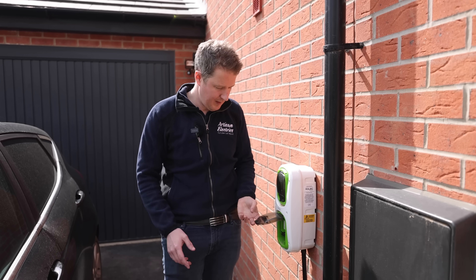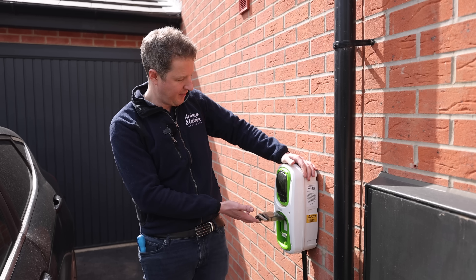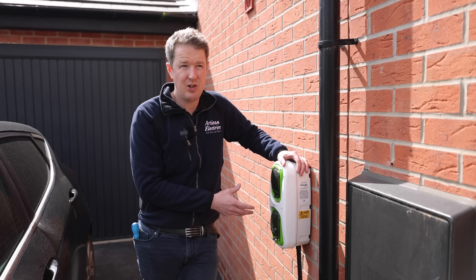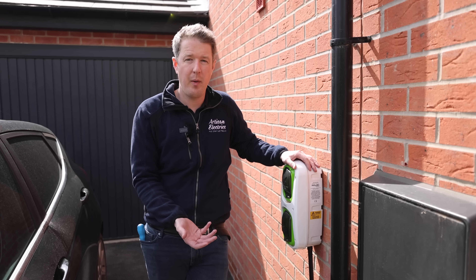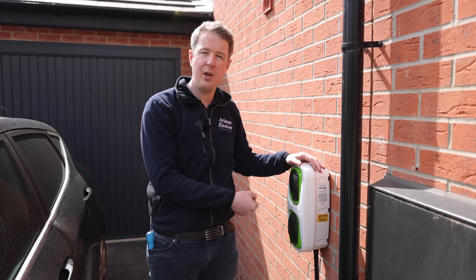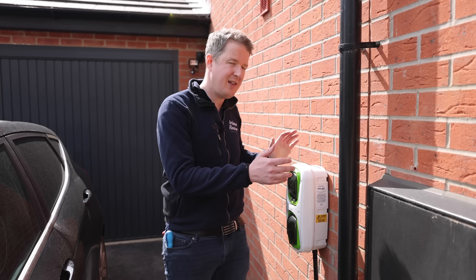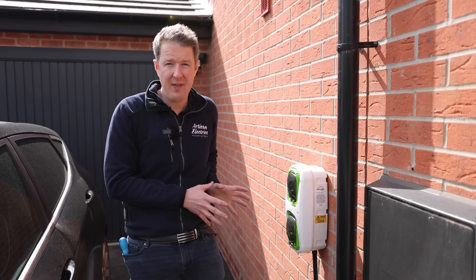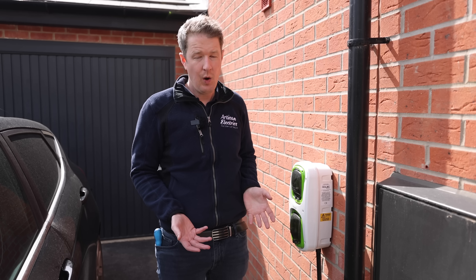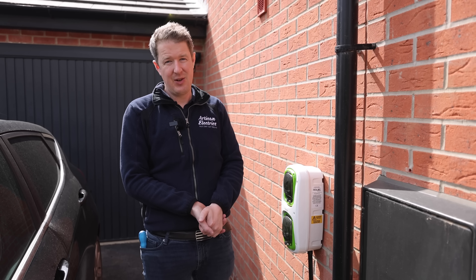At the moment all it's got is a single 13 amp socket outlet in the front of it and then an RCD. The idea behind these points is that they should be easy to upgrade to a proper mode 3 electric vehicle charging point in the future, where you can plug your vehicle in with a proper plug and charge it at 7 kilowatts. So the question is: what's involved? How have they wired this up? What is inside? And can we upgrade it to a smart charger or are we stuck with a dumb charger?